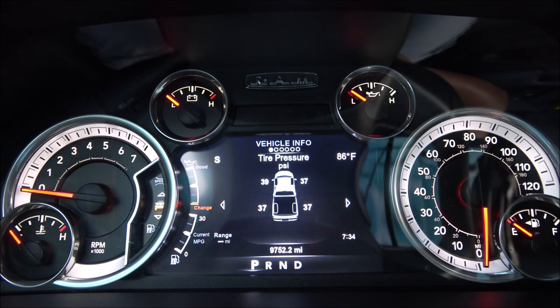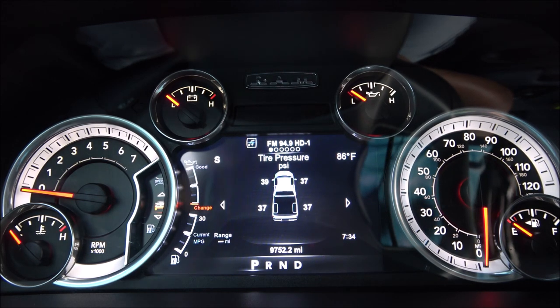Moving down, we get tire pressure information. Keep in mind this is only going to work if you have a 2014 up to 2018 RAM. If you have a 2013, you don't need the one with this feature because it costs a little bit more. There is a version that looks identical but is a little less money, so make sure you check that information out.